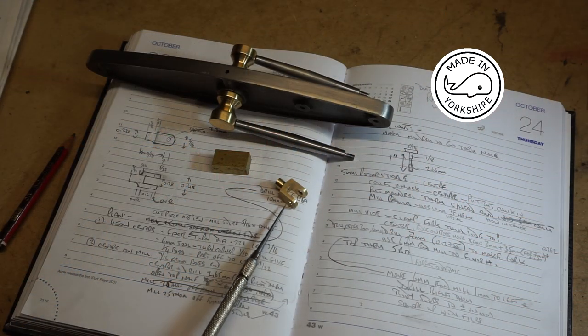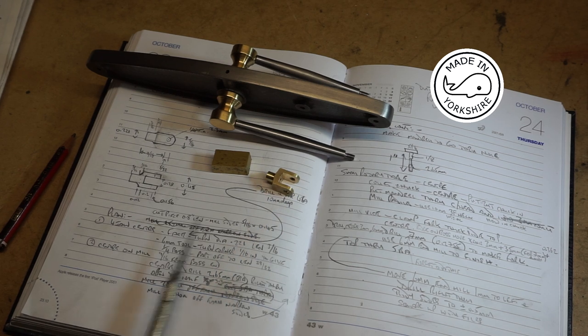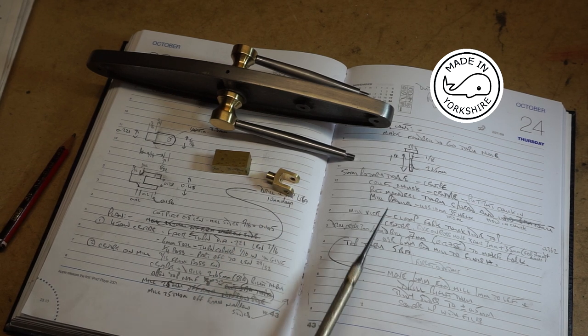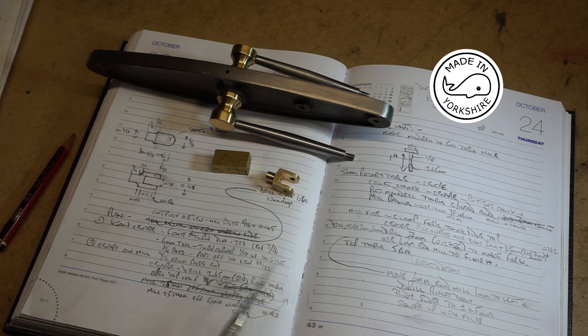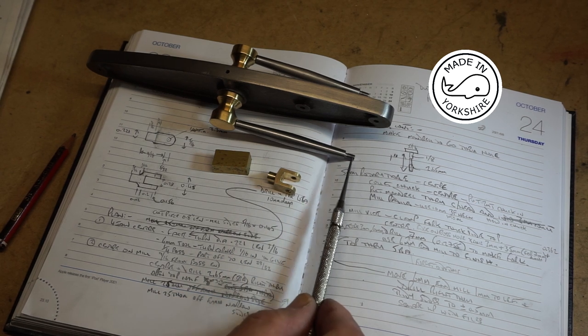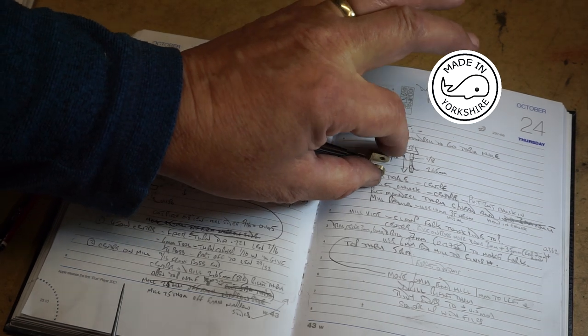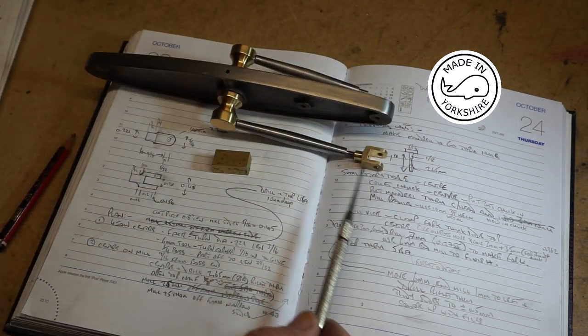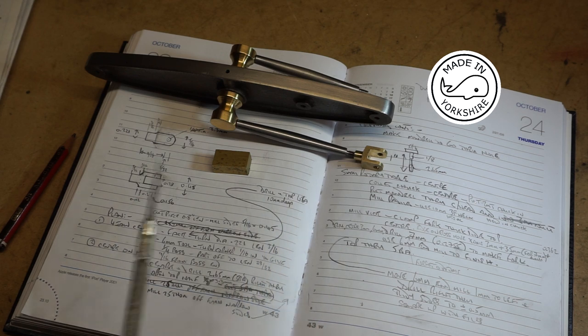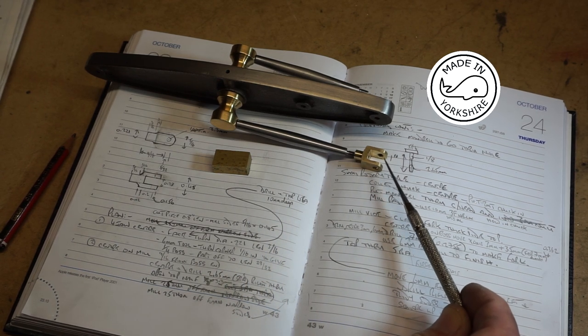So this is a crosshead I made earlier. I decided to make it and at the same time work up a plan and document that so I can repeat the same process for the second one. The crosshead fits on the end of the link here, and I thought I'd make it in brass rather than mild steel because I think it probably looks a little bit better. This bit here fits onto the A-frame.